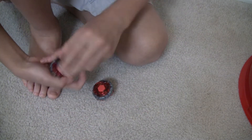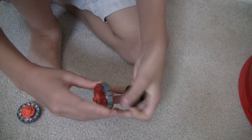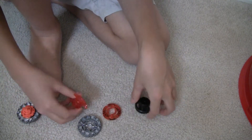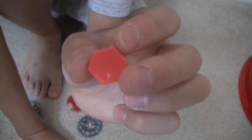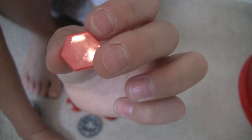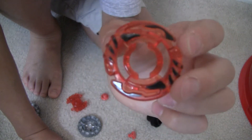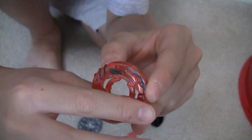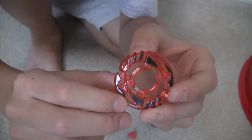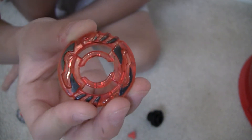Now I'm gonna do Dark Bull. As you can see, there's no stickers on this — the sticker tore off. That's why I don't really put stickers on anymore. It's the dark wheel. I don't really like these black markings on here. They're not supposed to be on in the Japanese versions, and I don't really like them.